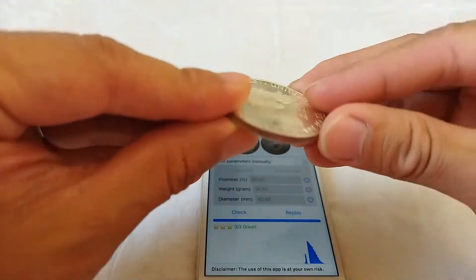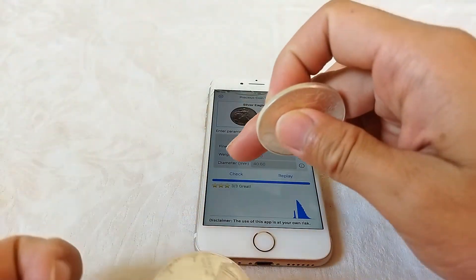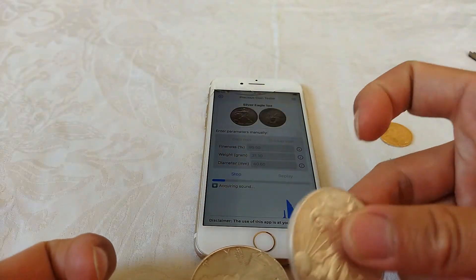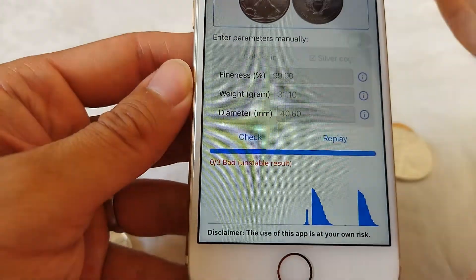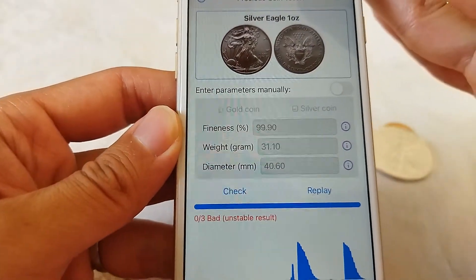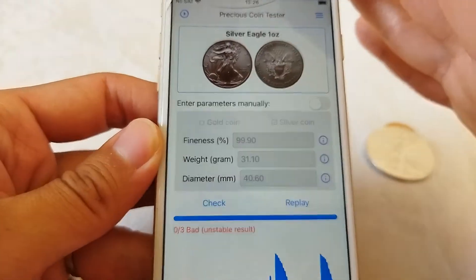Let's try the second one. It has zero stars — a bad, unstable result. The unstable result means the coin generates poor sounds.